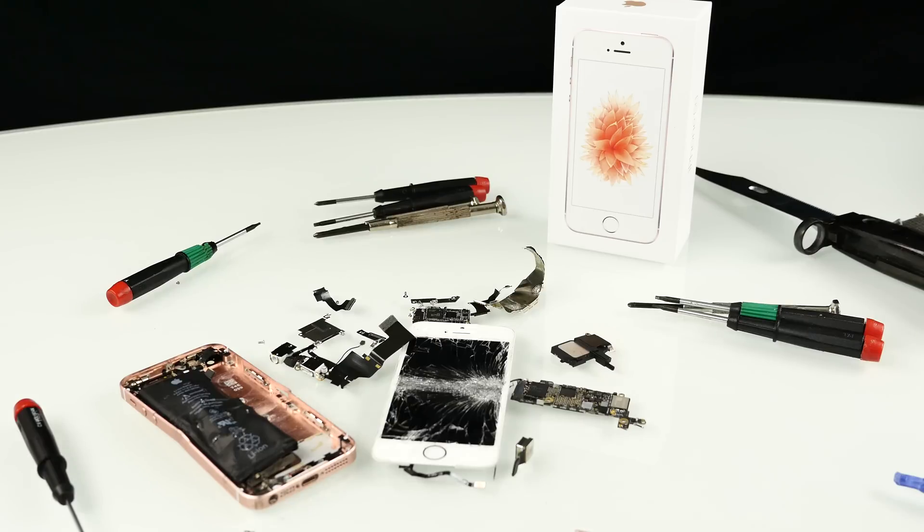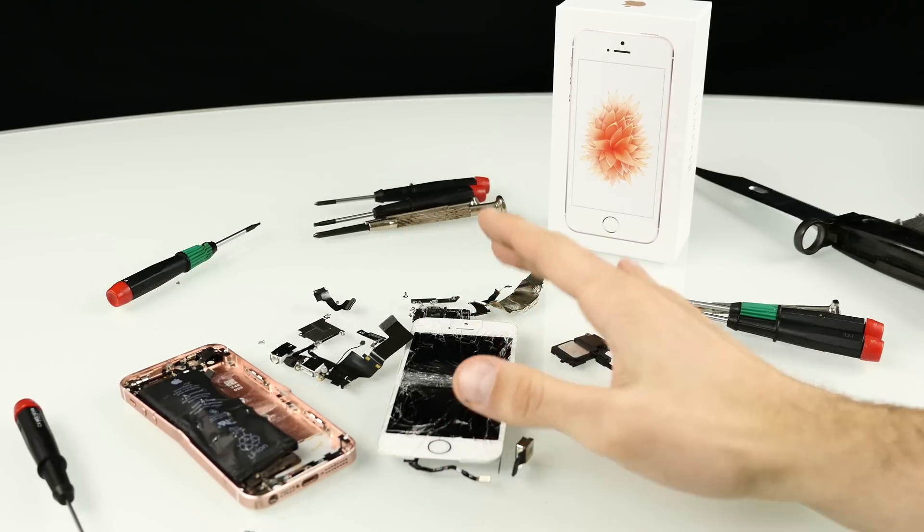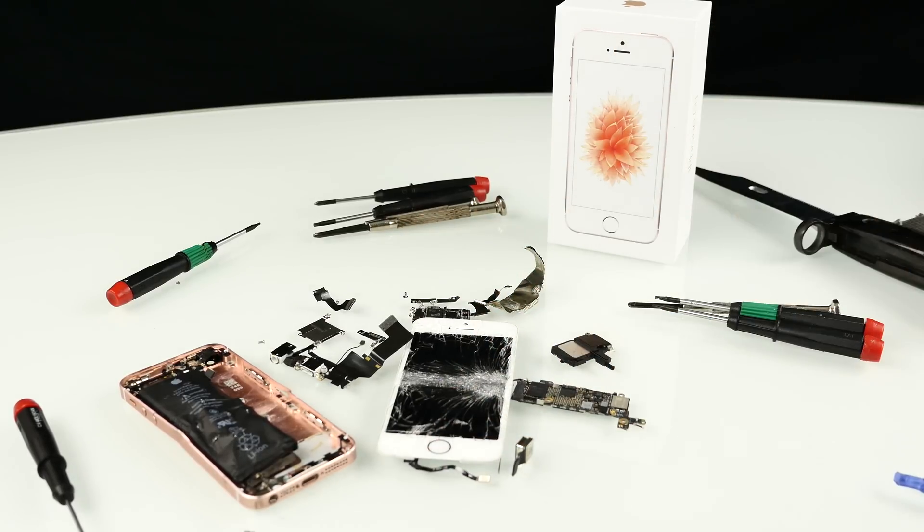Alright guys, that was our teardown of the iPhone SE. Now it goes directly into the trash. That was also our full coverage of the iPhone SE. There will be one more video this week but it's a surprise, so stay tuned. If you share my opinion that it's a crap phone, leave a comment with hashtag 'shit phone.' If you like it, let us know why. See you soon — have a nice day and thank you so much for watching.